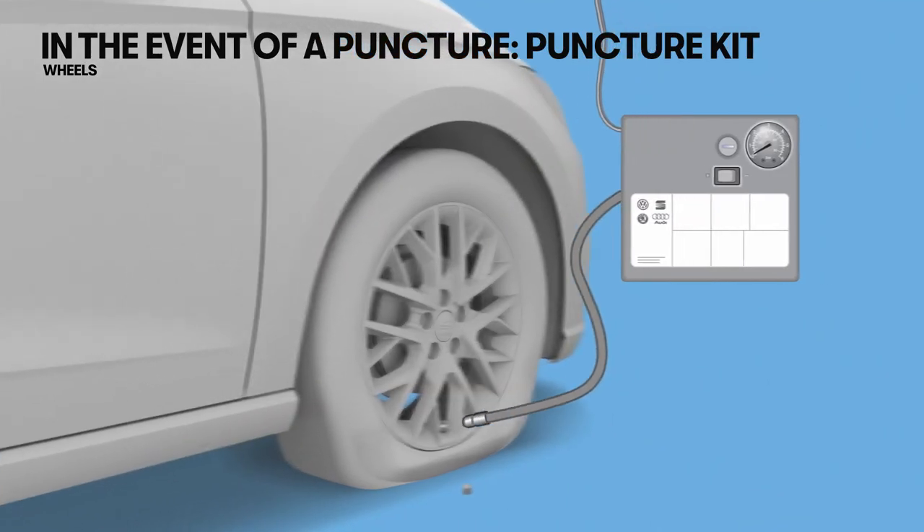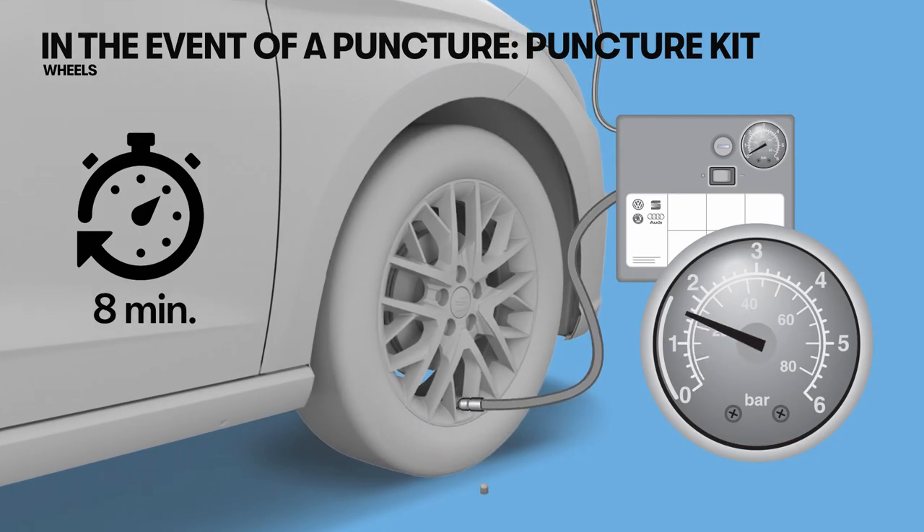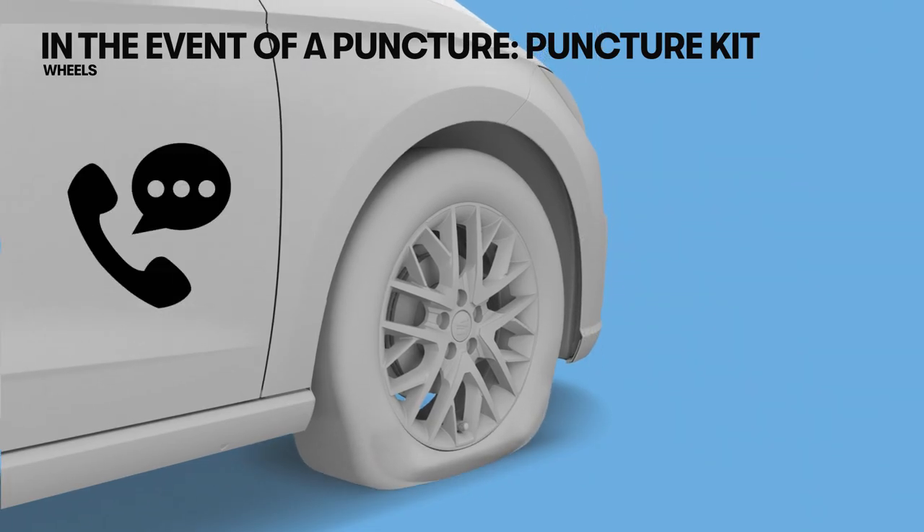If the tyre has not inflated to a pressure of approximately 2 kg per square centimetre after using the compressor for about 8 minutes, the puncture is serious and you will need to call roadside assistance.